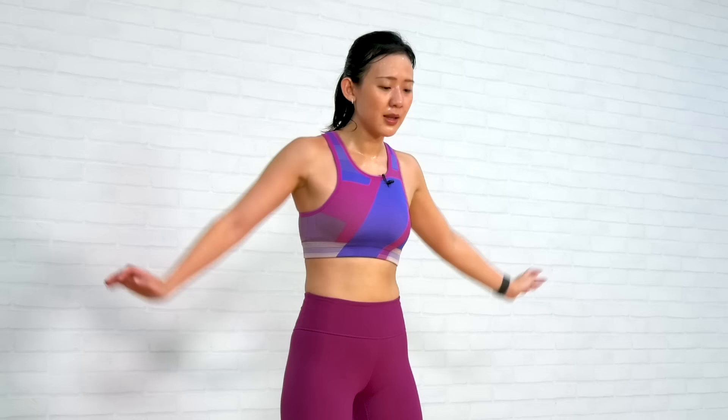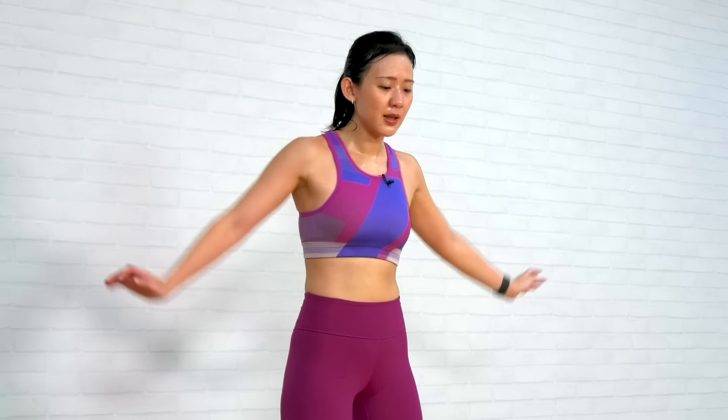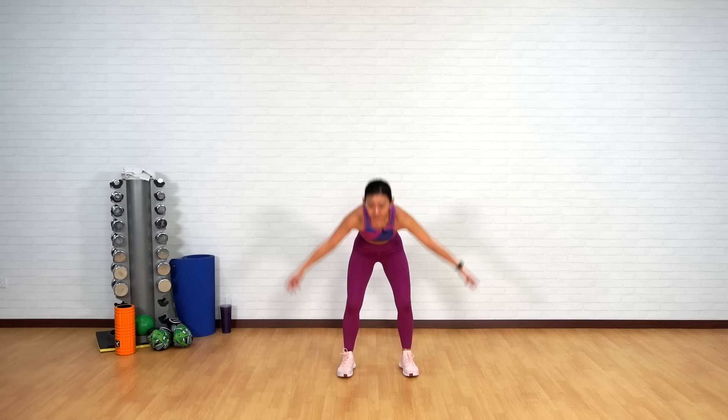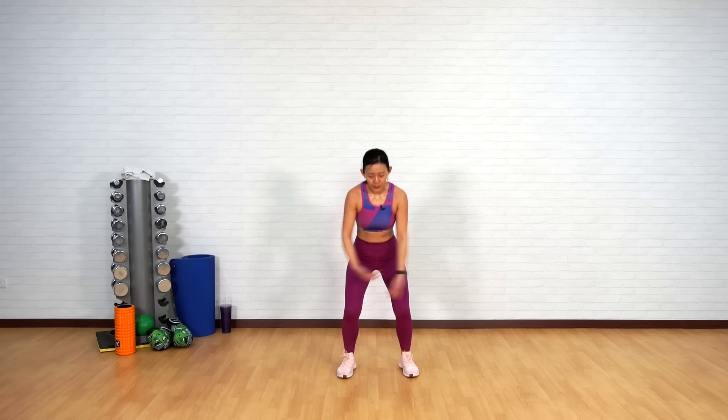Give me 3 deep breaths in. Breathe in, bend your knees, reach up, stretch up, and breathe out. Again, breathe in, reach up. Let's start our day strong — breathe in, stretch, and out.